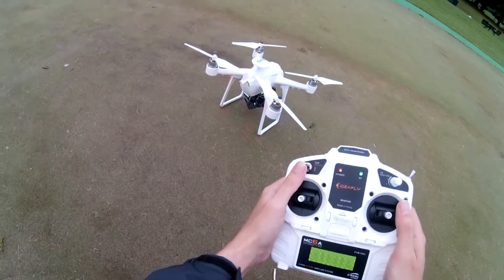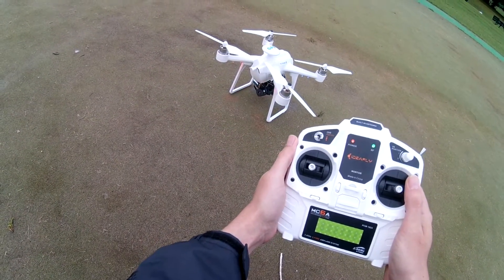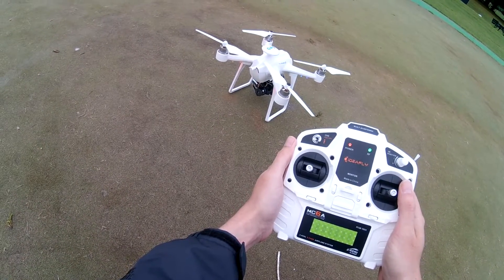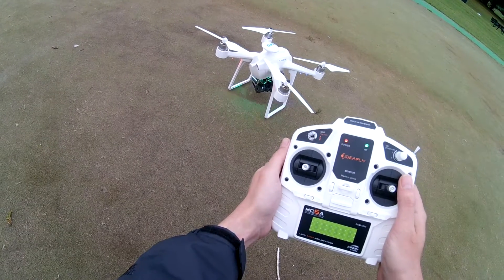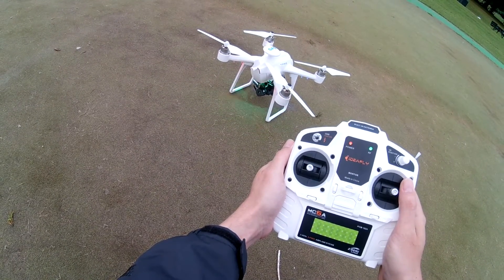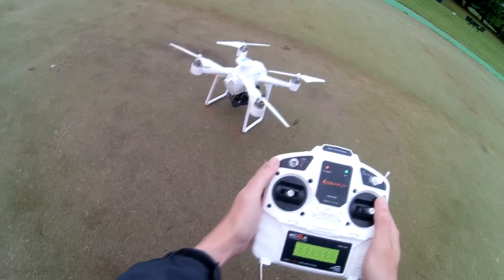So the top position we have got altitude hold, and that is one green flash. The bottom position, we have got GPS, and that is three green flashes. The middle position is circle me mode — four green flashes. So let's start up in GPS.